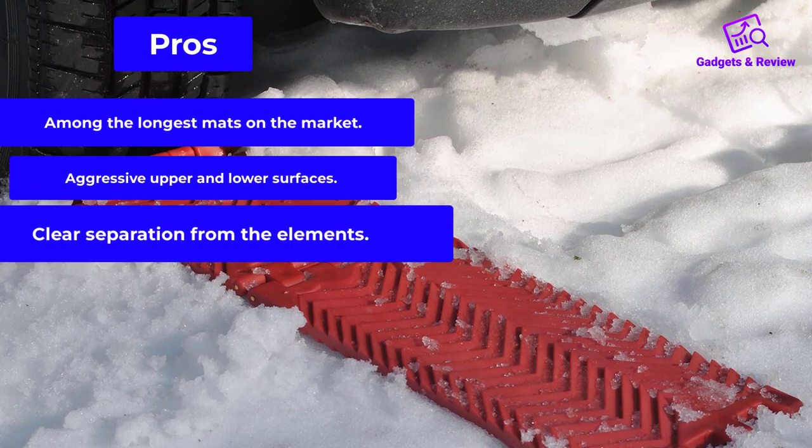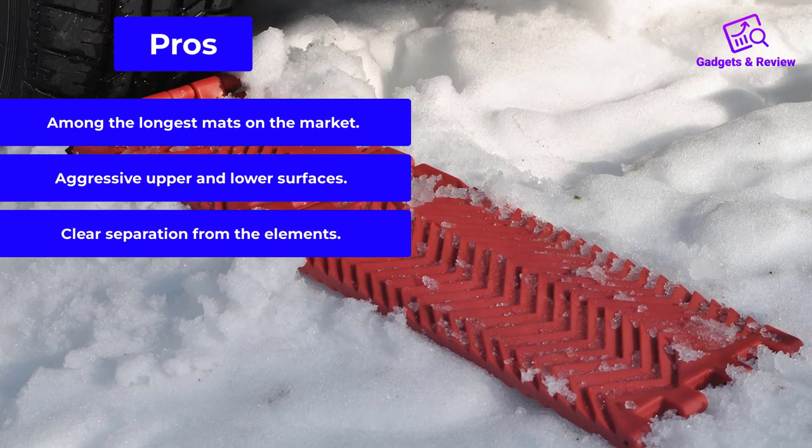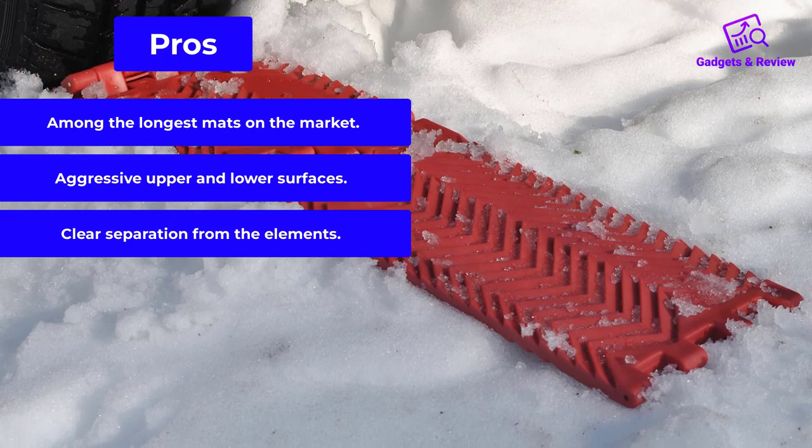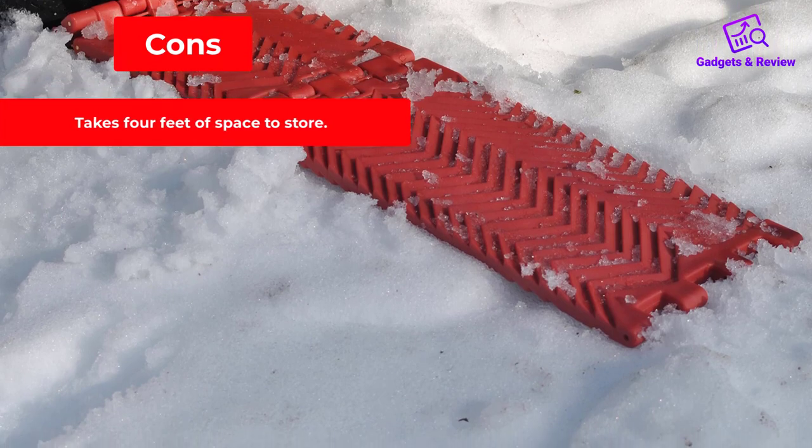Pros: Among the longest mats on the market. Aggressive upper and lower surfaces. Clear separation from the elements. Cons: Takes 4 feet of space to store.